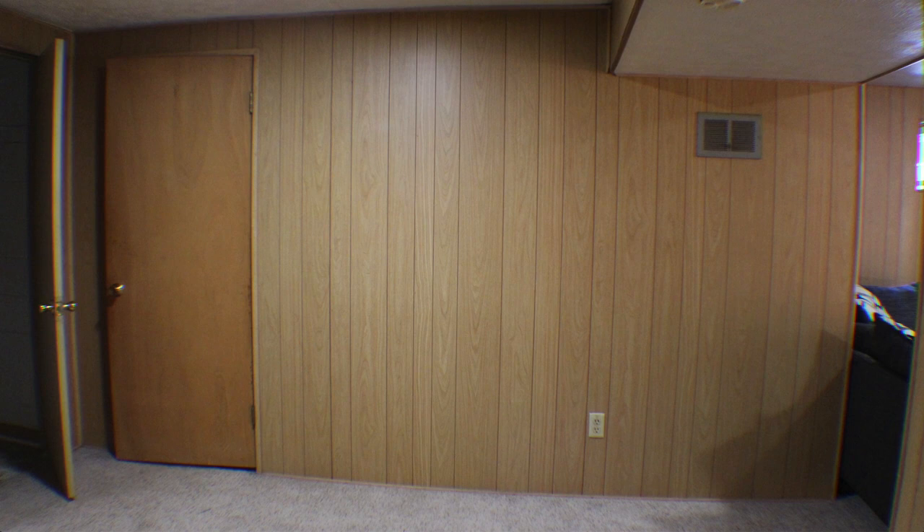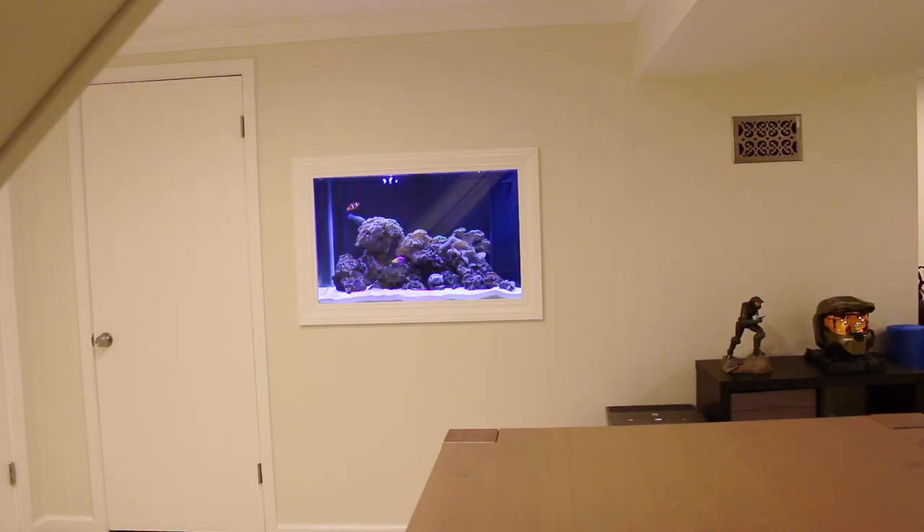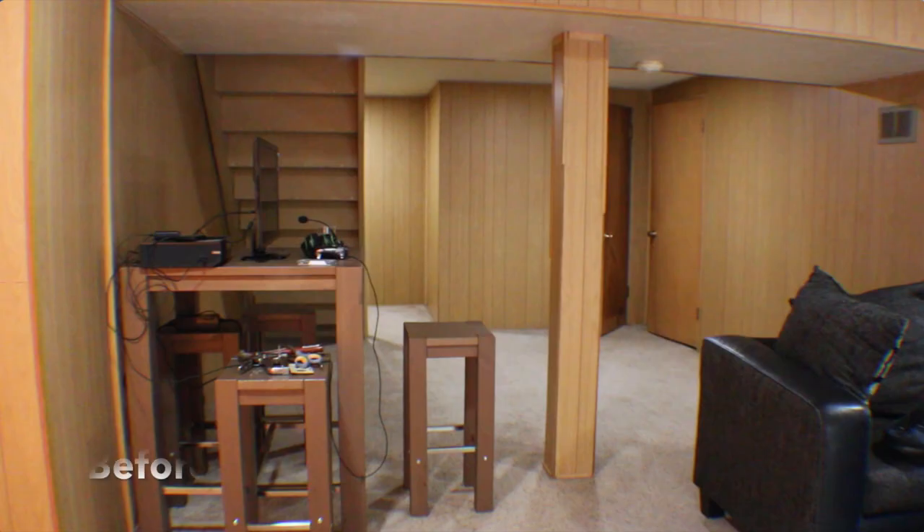What's going on Spartans? Real Life Spartan here and today we are going to have a video on how to frame an aquarium into the wall start to finish so you get results like that. I also want to point out Spartans if you have not yet seen my ultimate basement remodel start to finish video, it's worth taking a look at to get some ideas.